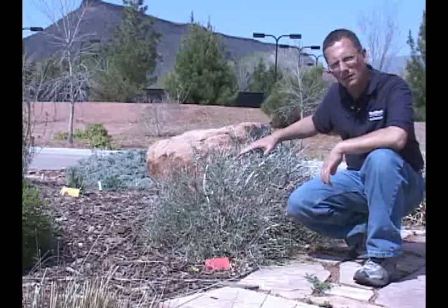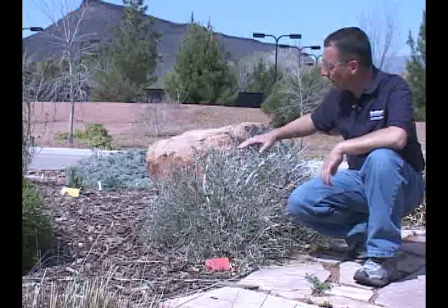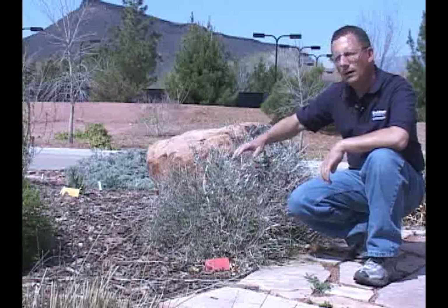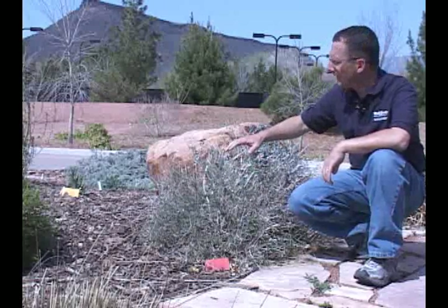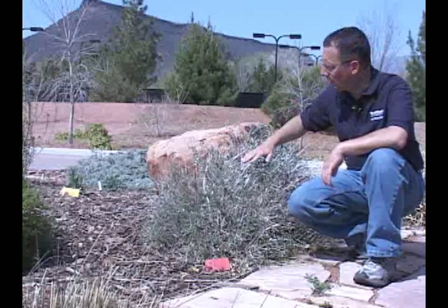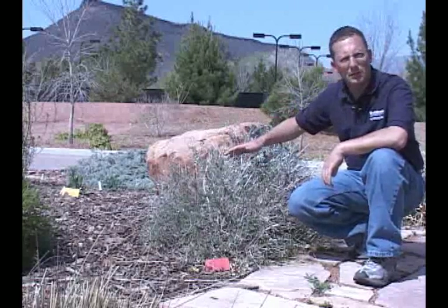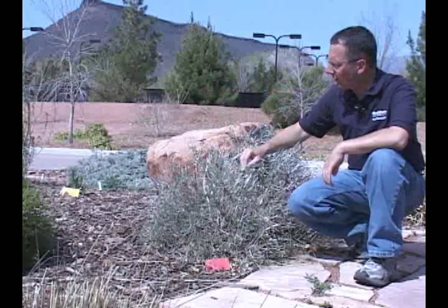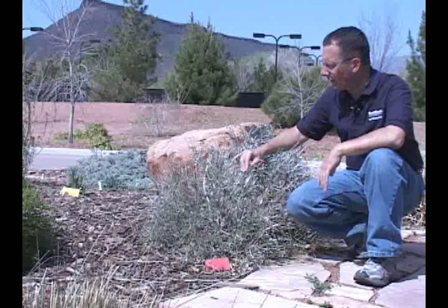If you want, you can cut it back — such as this bush here has been trimmed. You can see the top's been trimmed back and it's been thinned out a little bit. This will make it more compact. When it regrows, the flowers and the foliage will look a little bit nicer and a little bit more even. If we didn't trim it and just let it go, it would get a little taller and may start to fall over one way or the other, but it will still grow and still be relatively healthy.